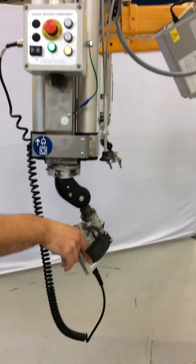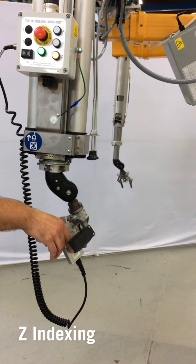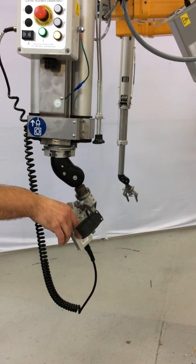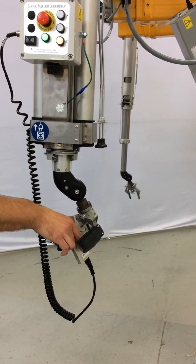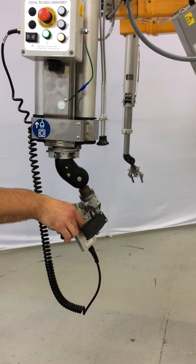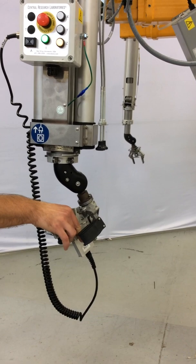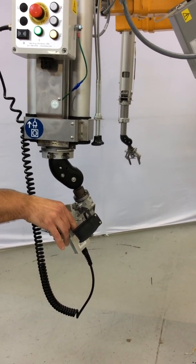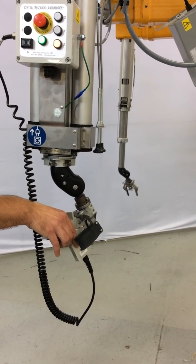For the extension or Z indexing, if you push forward it lowers the manipulator. You pull back on the trigger and it will raise the tong in relation to the handle position. There is also a potentiometer on the bottom of the operator control panel which can adjust the speeds of the indexing.